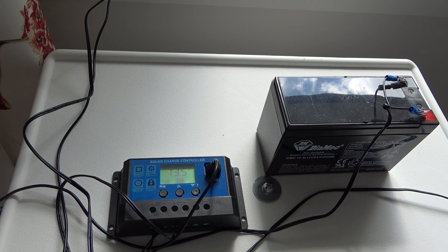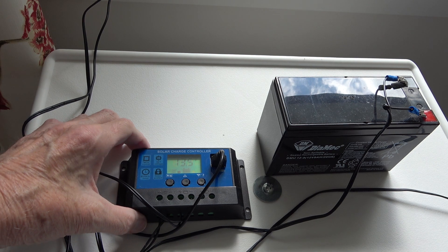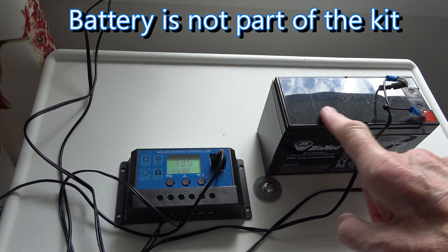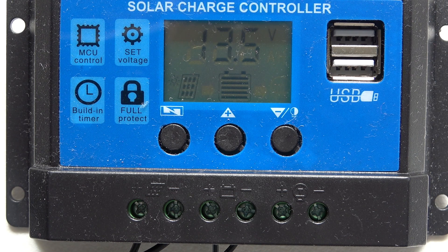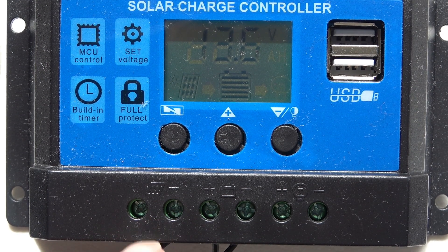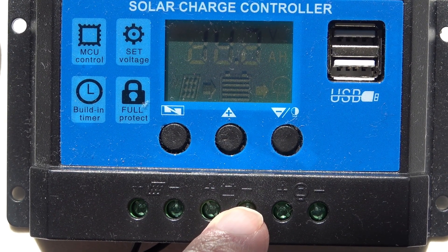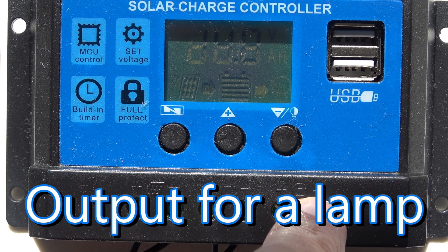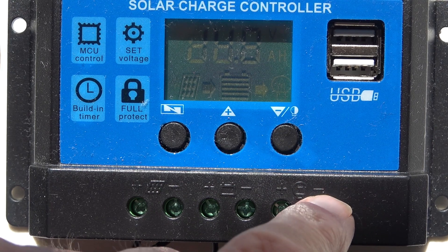My setup here is quite simple. The solar panel I've already shown you, and this little control box comes with it. This is the solar charge controller, and the screw terminals along the bottom go to the solar panel, these two go to the battery, and these two go to a 12-volt output which is essentially your battery voltage should you wish to use a 12-volt output.